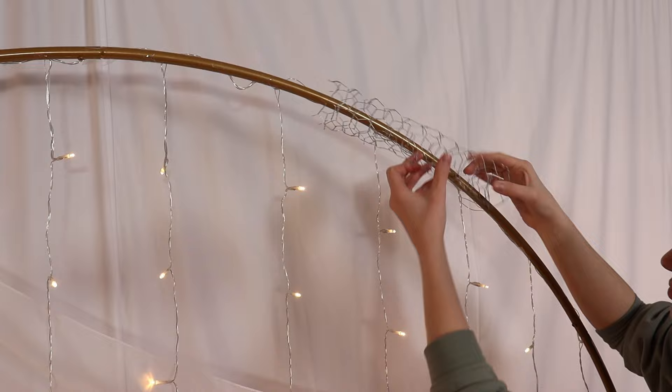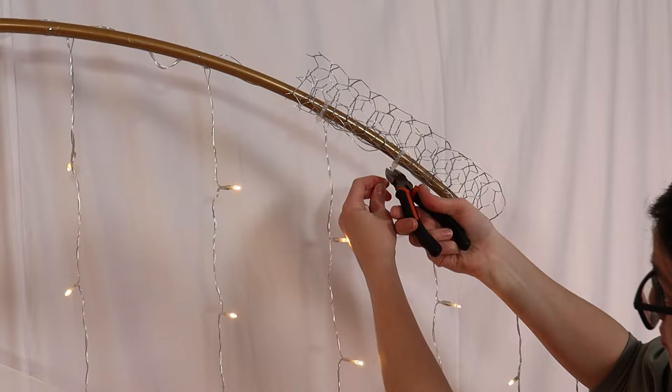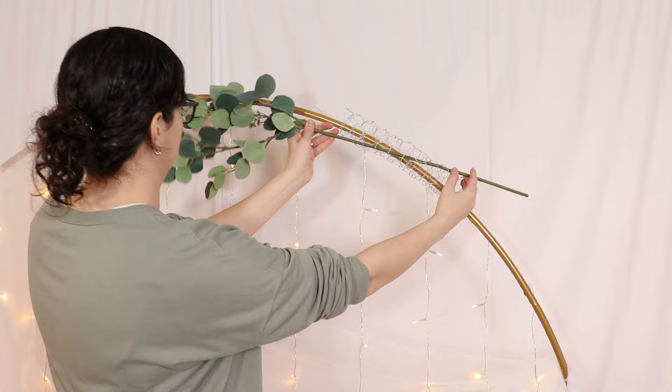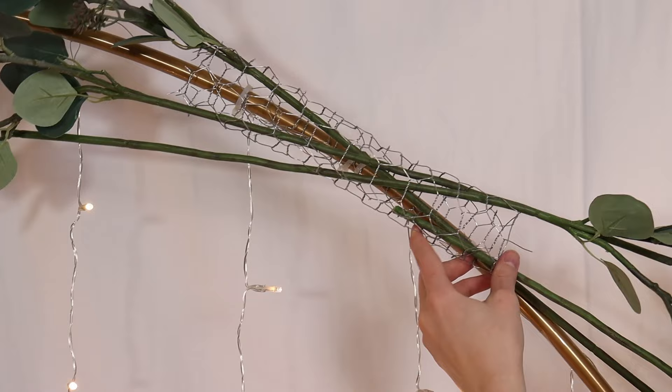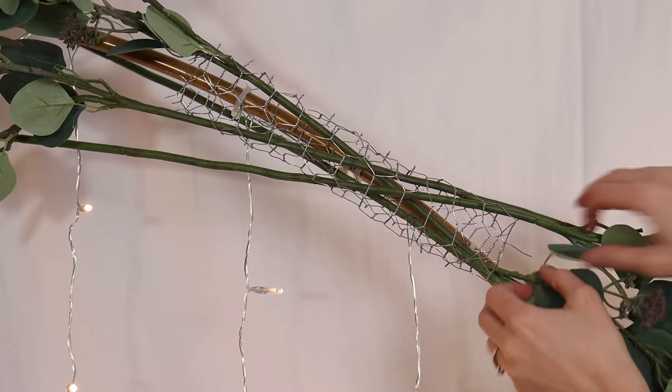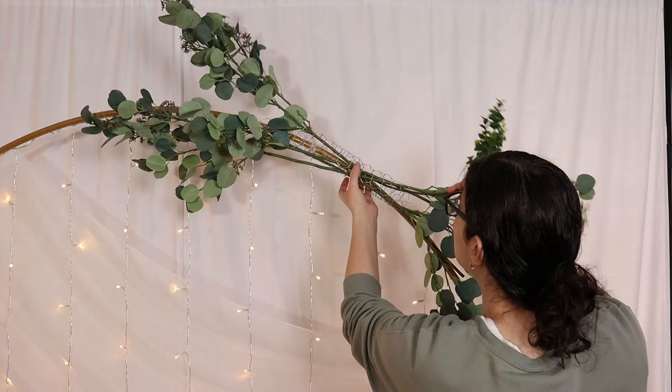Starting with my tallest pieces of greenery, I'm going to work from the back of the display towards the front. Take the end of each stem and weave it in and out of the chicken wire — the tension between the stem and the chicken wire is what will hold the greenery in place. This is especially important whenever the greenery is pointing down, as gravity is wanting to pull it out of the structure. So really get it in between those wires so it's nice and tight. I specifically chose these two types of eucalyptus for their long stems, which allow me to create a large arrangement out of a relatively small structural piece.